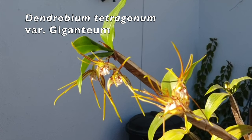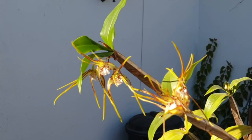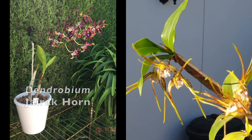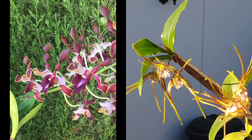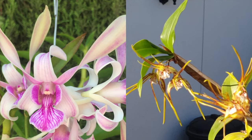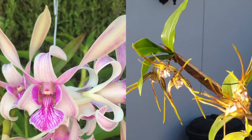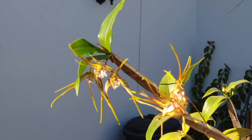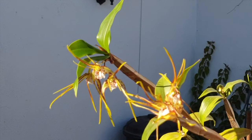Hard cane Dendrobiums have tall canes that reach from thin to chunky and possibly even a combination of both, and their leaves are generally a little darker in color than the soft cane Dendrobiums. Hard cane Dendrobiums are evergreen and often keep their leaves for many years before they drop them. They grow spikes from the top of the cane and produce gorgeous flower sprays, and can produce spikes from leaf joints that have already had a spike form in the previous season.